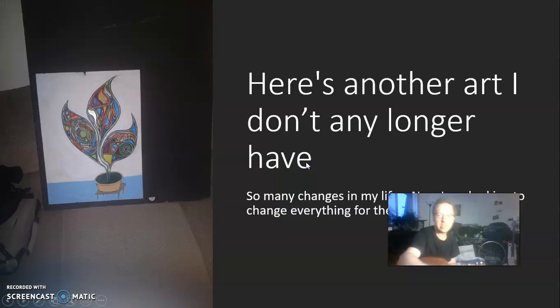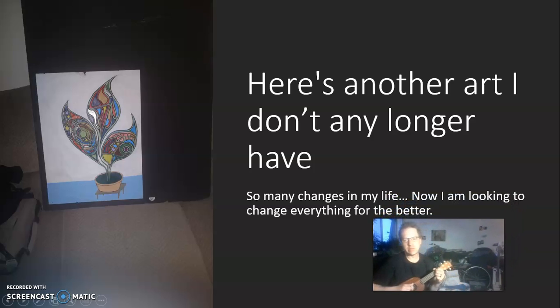Here's another art project that I no longer have. So many changes in my life. I'm looking to change everything for the better.